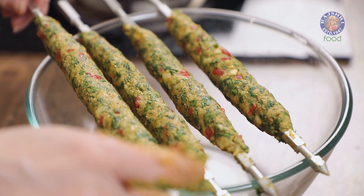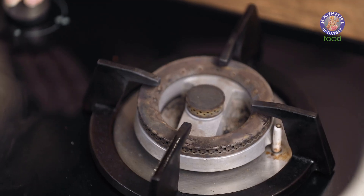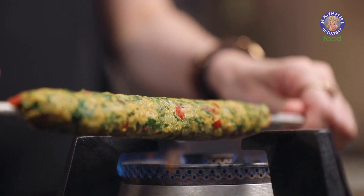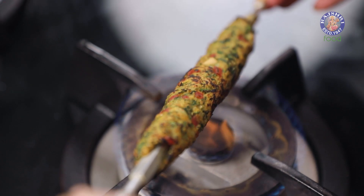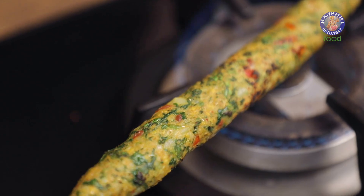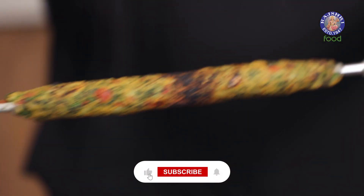Time to grill these seek kebabs. There are two or three ways — you can grill them on a sandwich griller or on a skillet on the flame, but the best way is directly on the flame. Take the kebab skewer and directly grill it on the flame — be very careful with your hands. Cook them until you get a nice charred outer covering, keep rotating them, then place back onto the bowl.